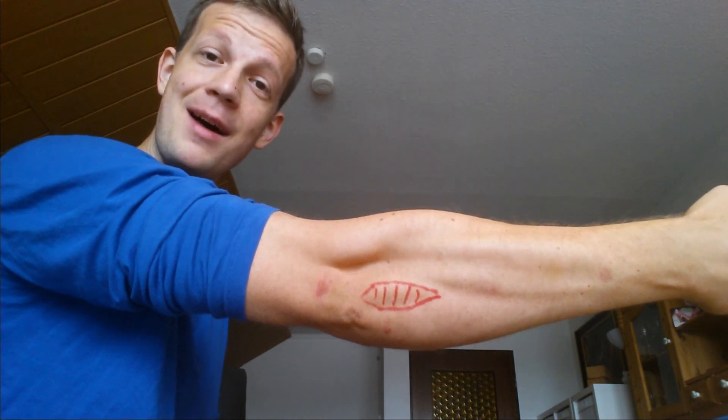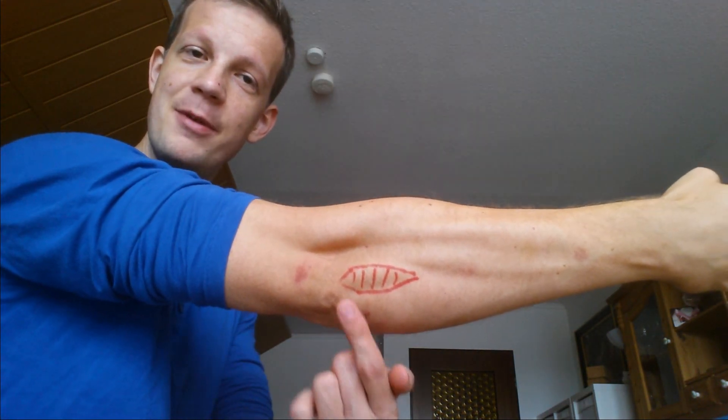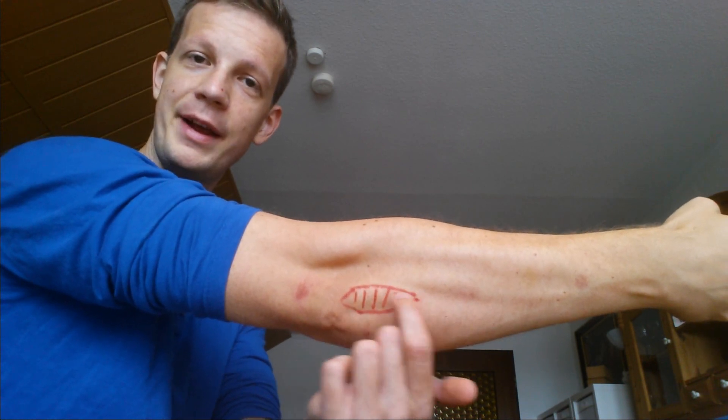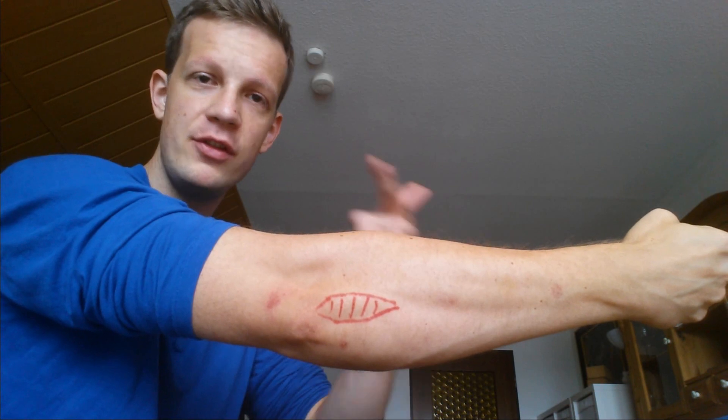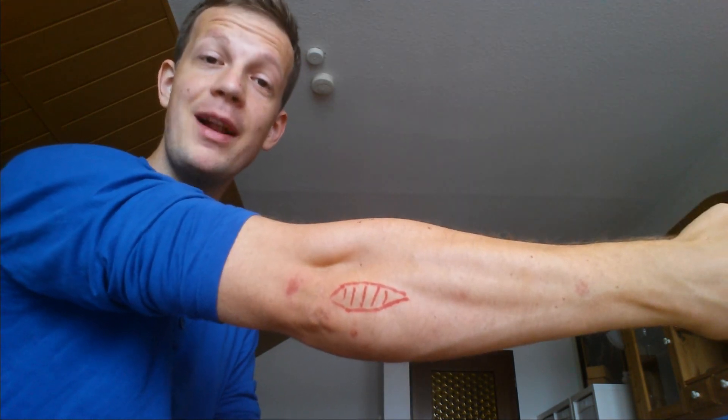To find the Anconeus, straighten your arm and just extend it really hard, and you should see this small triangular shape down here. It gets trained by supination, by pronation, and by any straightening exercises of your elbows.